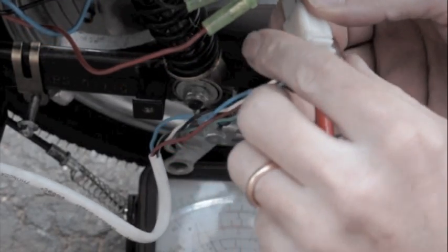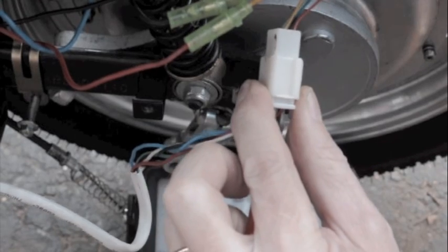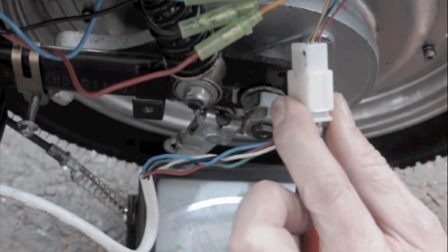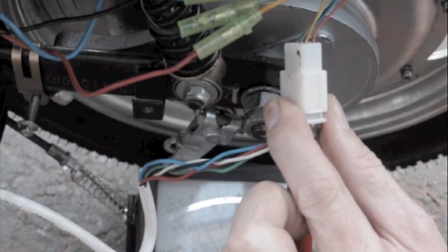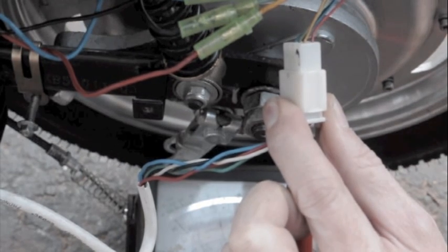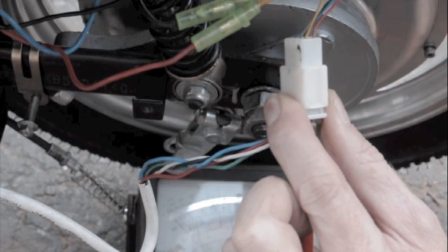And then the final one — I'm going to pump it up, getting full voltage. Full voltage, and it drops down. Full voltage, down. That seems to be working all right.